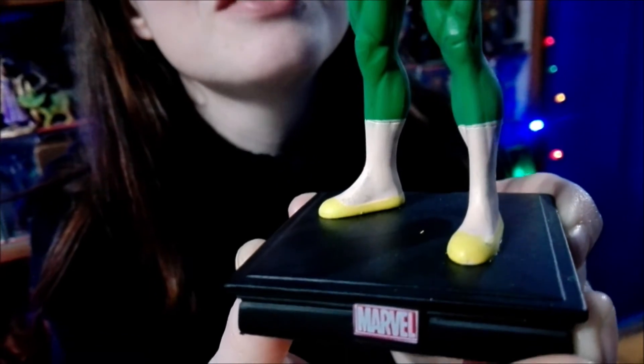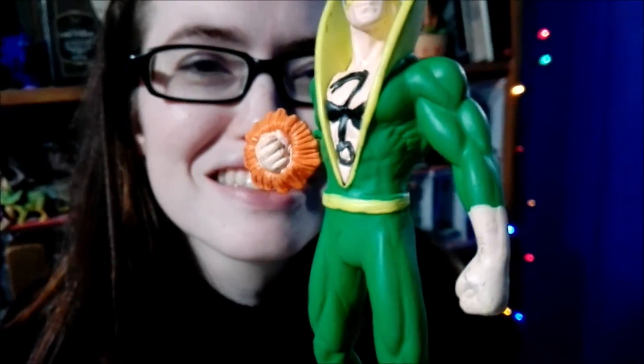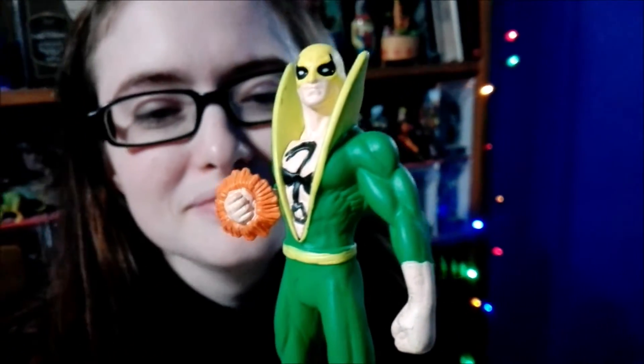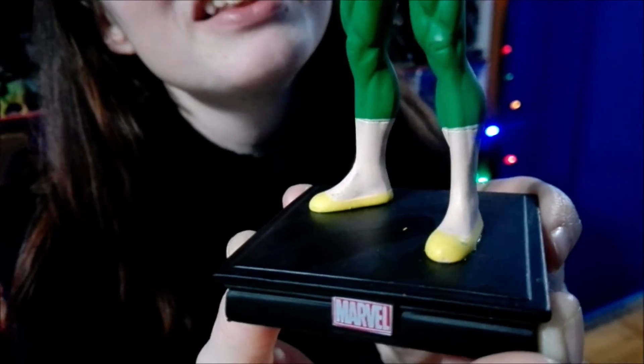He was saying in his video that he thinks Iron Fist is among the best figures in the collection. There are some figures that sometimes have defects or aren't very well painted, but this one so far seems to be very, very well done. I really like it.